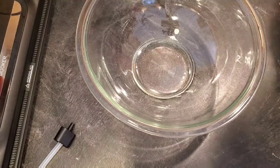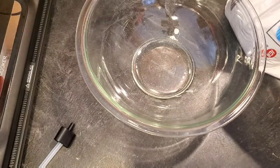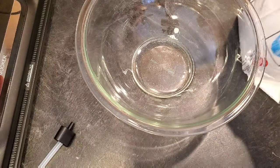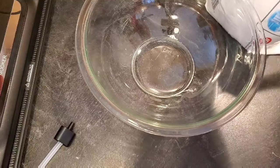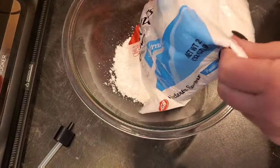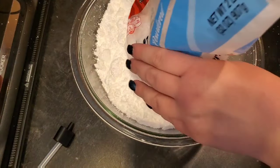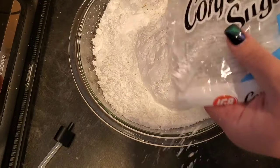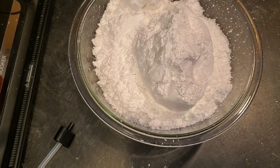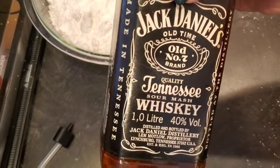In the meantime I'm going to get the rest of the stuff ready. I'm telling you, this is so quick and easy — the hardest part is you have to let it sit and cool before you can cut it, which takes several hours. I have a two-pound bag of powdered sugar. I probably should have used a bigger bowl.